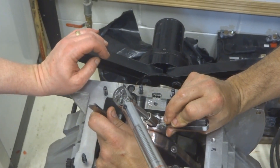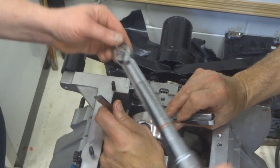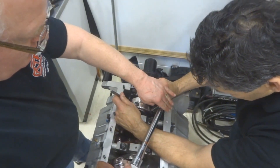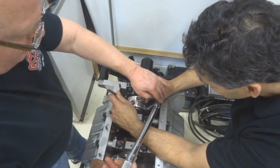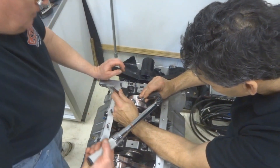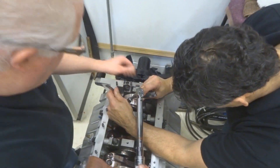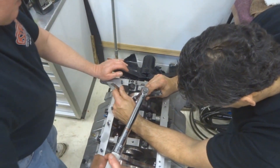Using a torque wrench when building a motor is really essential — it allows you to keep your quality assurance consistent, so you know that every bolt, say on an intake, is at the same torque level. Basically, torque is a unit of measure that tells you how much force is used to overcome resistance for rotation.